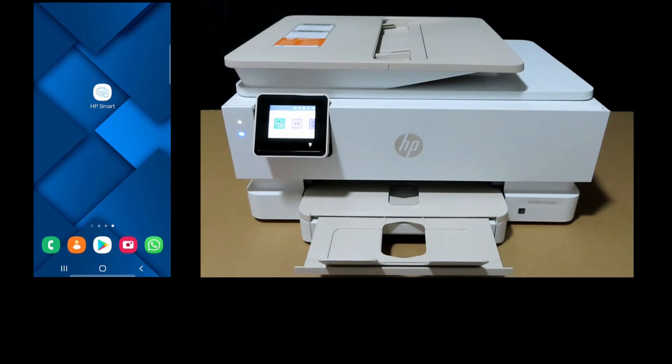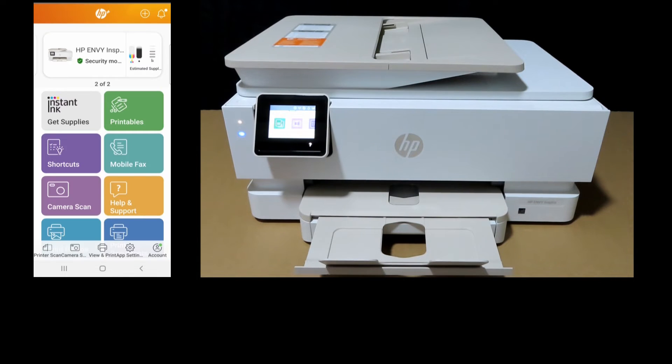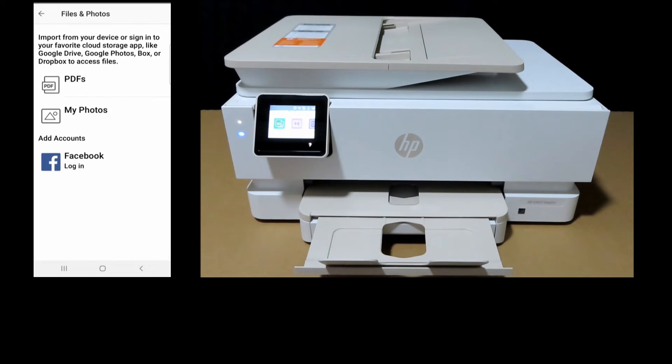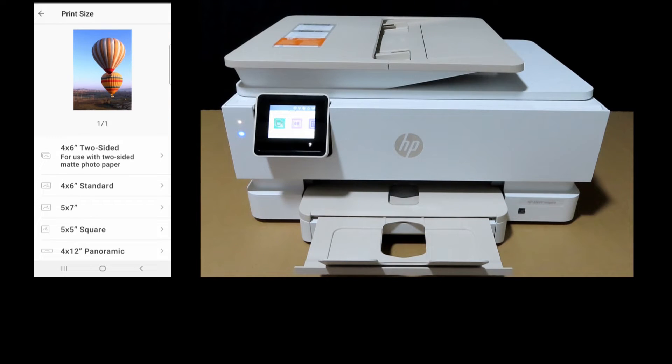Next, let's head over to HP Smart. From our Android phone, start up the HP Smart App. We will select Print Photos, then select from My Photos, and select a photo from our gallery. We need to select 4x6 two-sided.